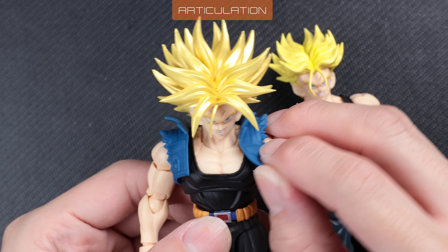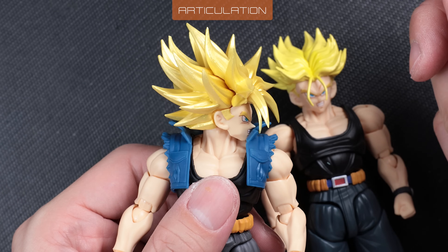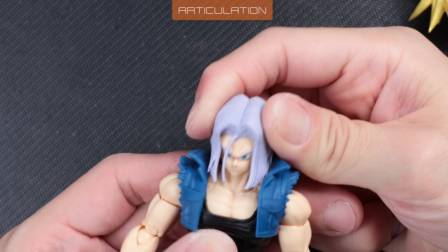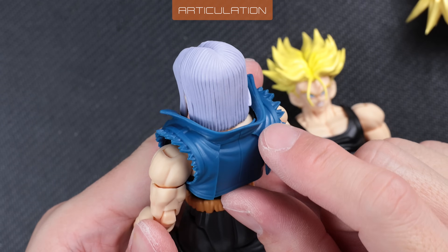The jacket is nicely soft and flexible. With the jacket on, the Super Saiyan head turns normally with no hindrance. The collar has big enough clearance around his hair. The base form head's turn range is also excellent — no difference from the Super Saiyan head.